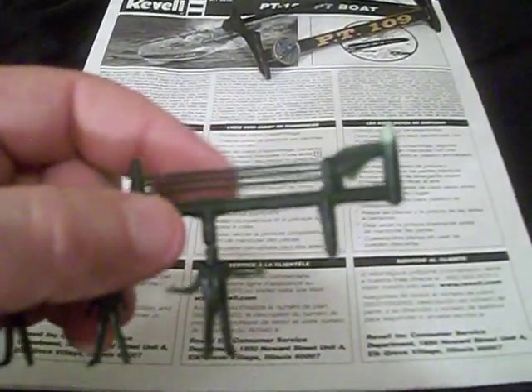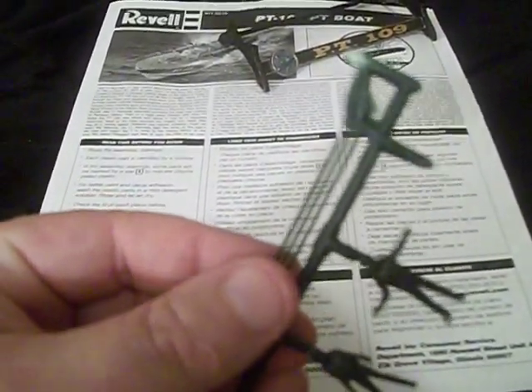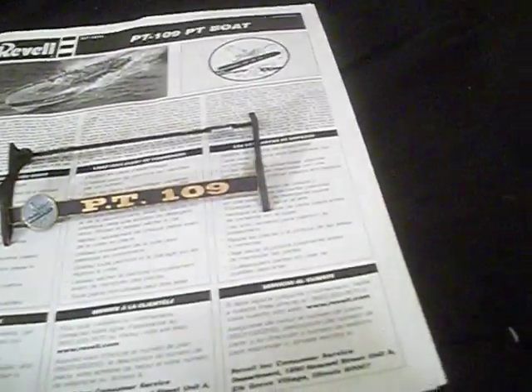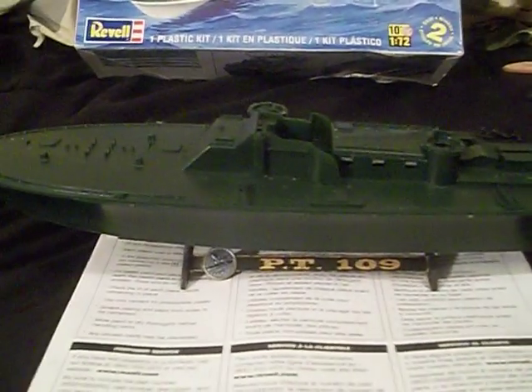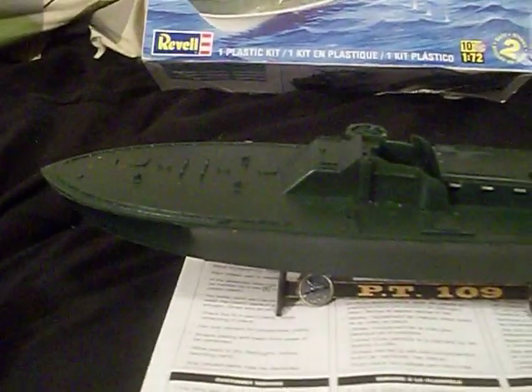The only remaining parts for the PT-109 are the three prop shafts, right there. You're probably wondering what the hell the rest of the piece is at — well, here's the base. There we go. You're probably wondering — you put it together without painting it? I put together a lot of it without painting it, yes.